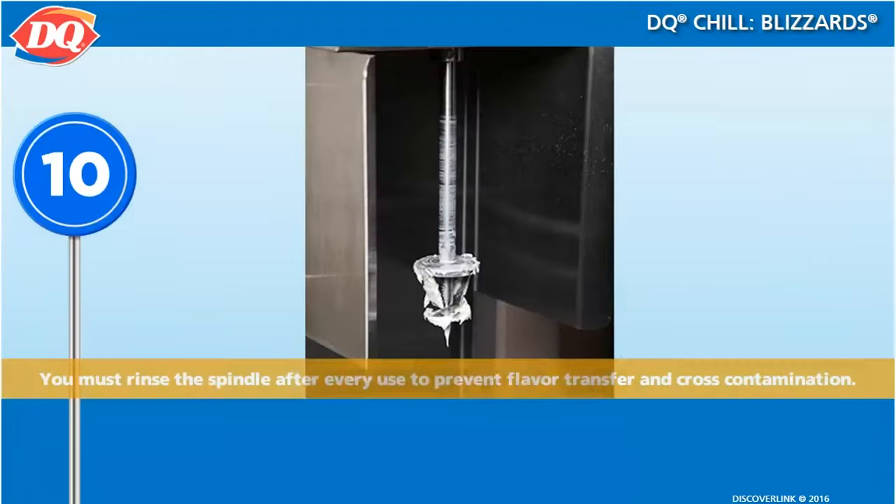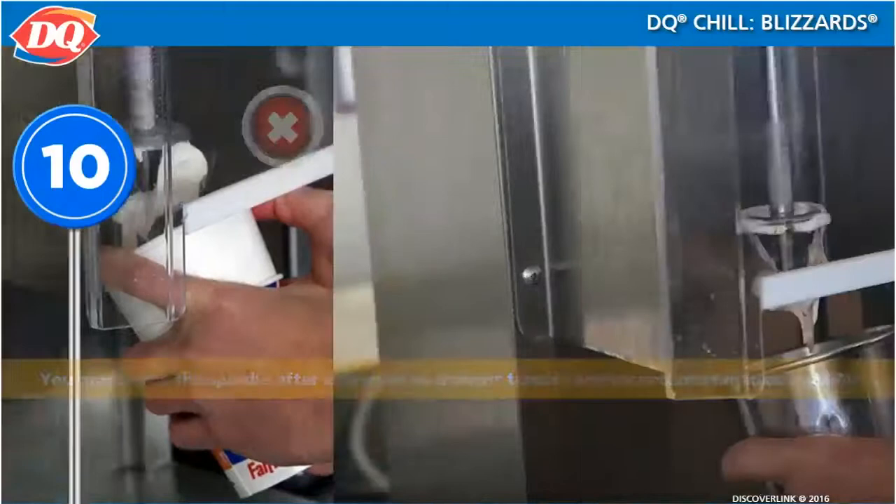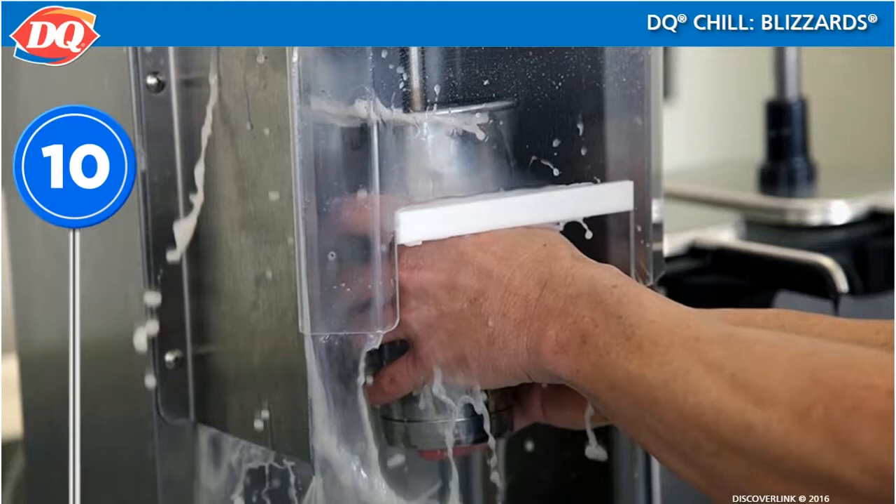Quickly wash the spindle after every use. This will keep the blizzard machine clean, ready for the next item, and prevent flavor transfer and cross-contamination. Rinse the spindle by placing it in a metal cup of clean water and run it at speed 0 for about 7 to 10 seconds. Resetting the speed from 100 to 0 is really important, or all of the water will fly out of the cup and all over you.